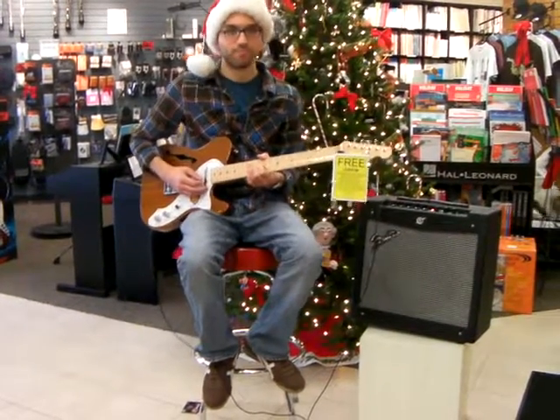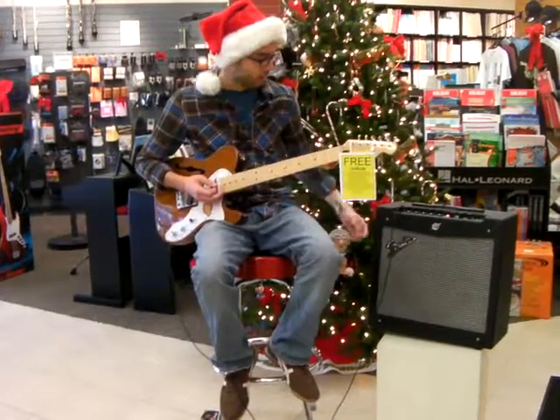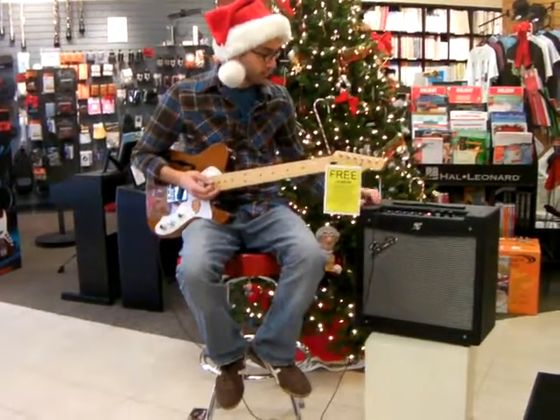Hey Jeff, can you give me an overview of that amp? Sure. Here I have the brand new Fender Mustang II amp. It is a great amp.